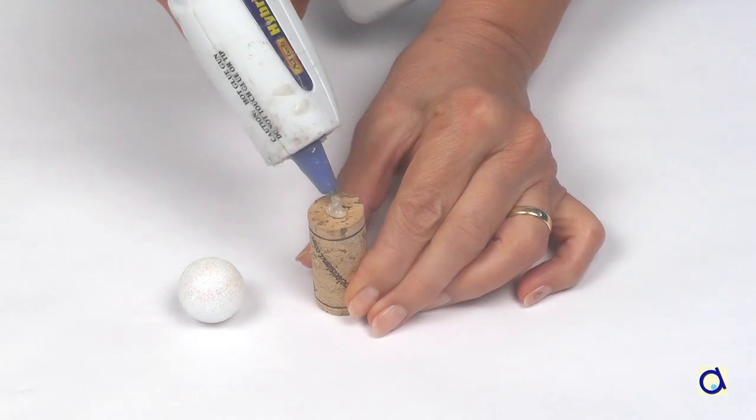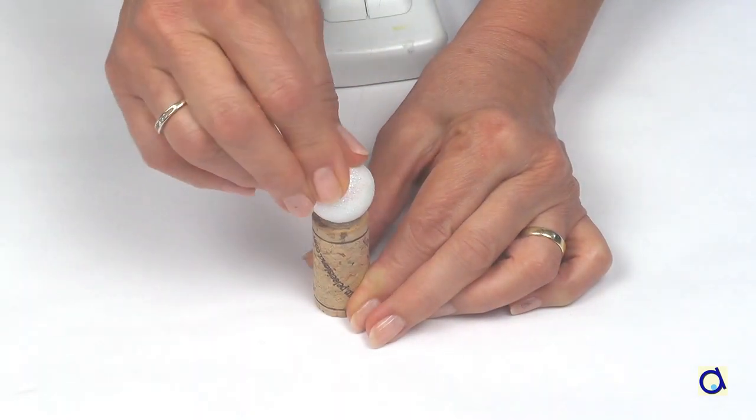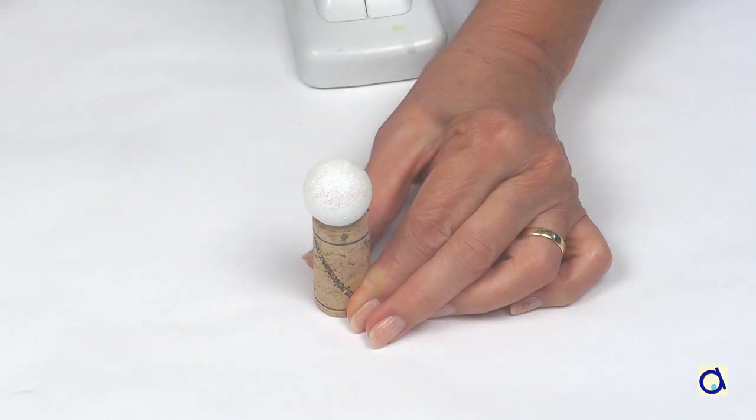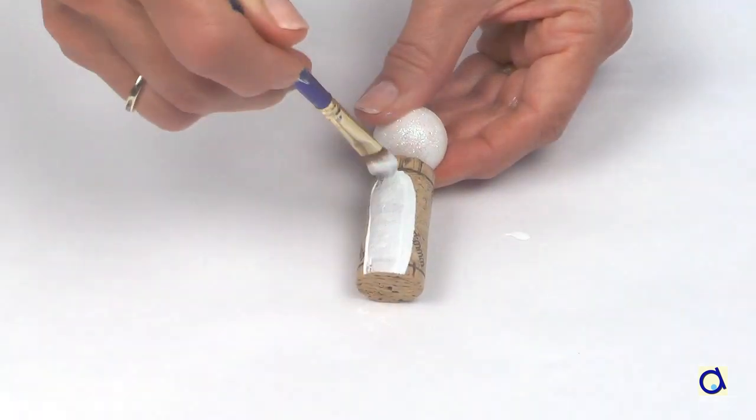Take a cork and put a dot of hot glue on one of the flat sides. Glue a small styrofoam ball to the cork. Paint the cork and the styrofoam ball white.